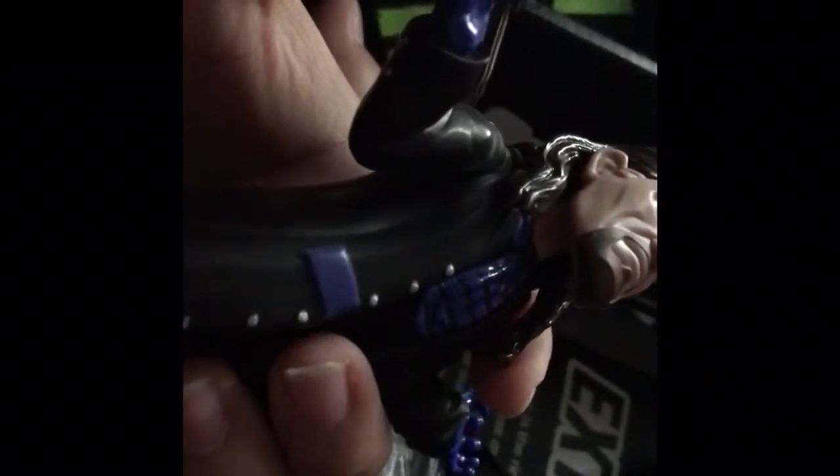If anyone from the Slam Crate Company, Loot Crate, or WWE ever sees this, please give more articulation in these figures. The first Stone Cold one was great because you could move his arms, his head, his legs, his feet. The only downside was that his leg would fall off sometimes. Then the Triple H one - the only thing that moves is his head and his waist. And now this Taker, the only thing that moves is his arm, and it moves up and then down.